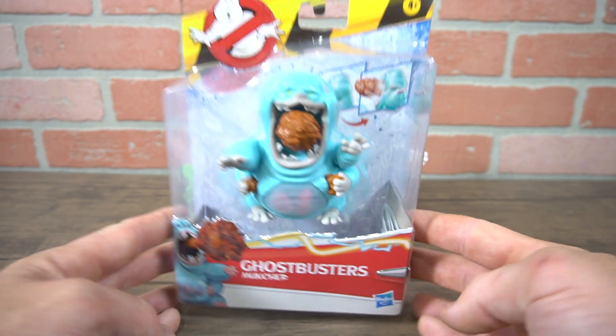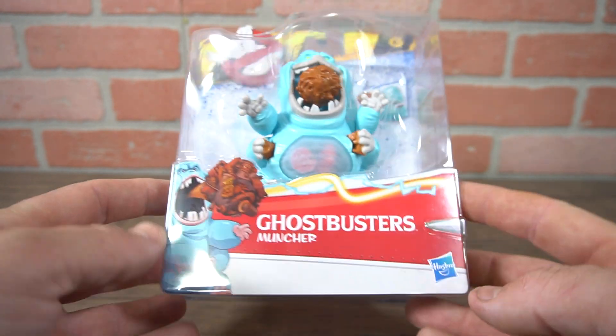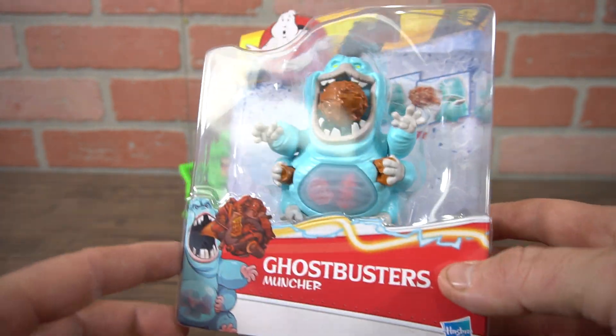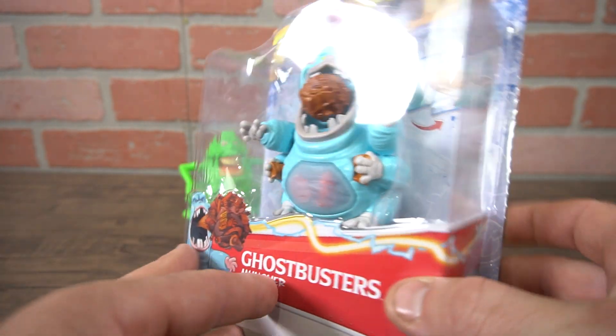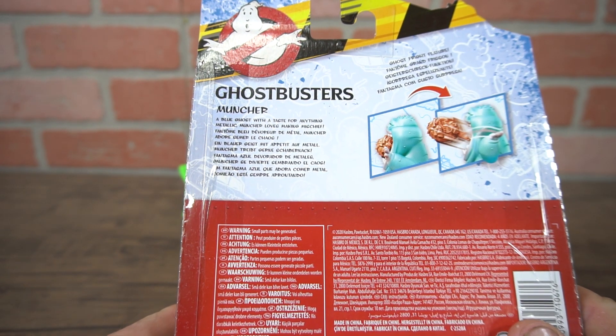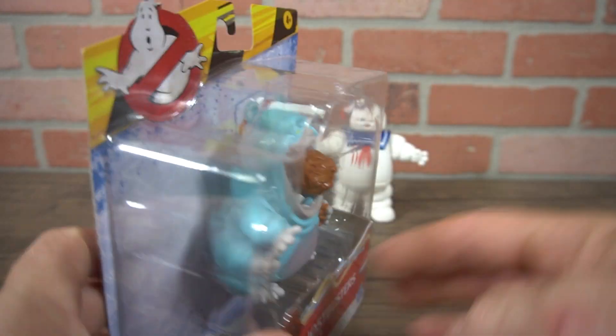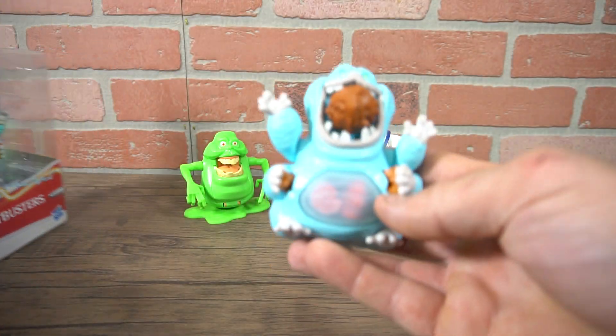This review is for Ghostbusters Muncher, coming from the new movie Ghostbusters Afterlife — a new character that looks like he eats a lot of garbage and just about anything he can get his hands on. He's a blue ghost with a taste for anything metallic. Muncher loves making mischief, and we'll see that in the new movie. Once you open him up, this is what he looks like.